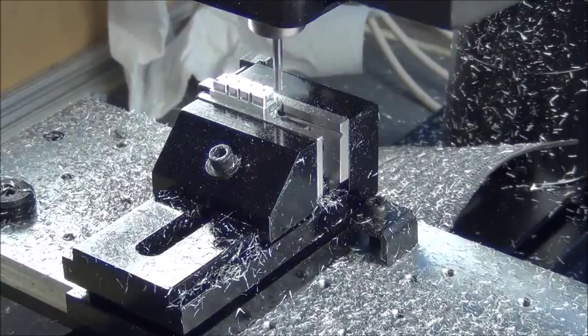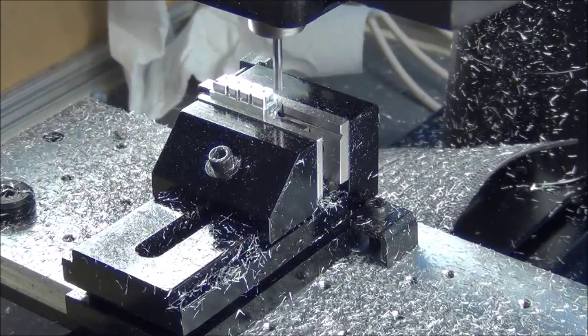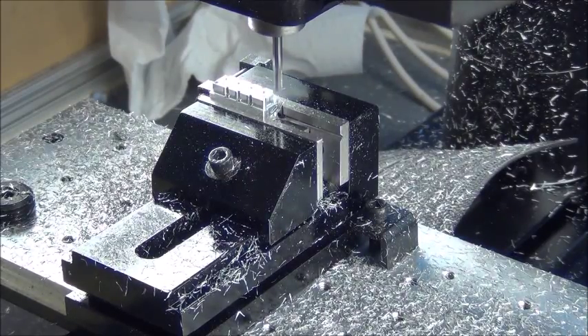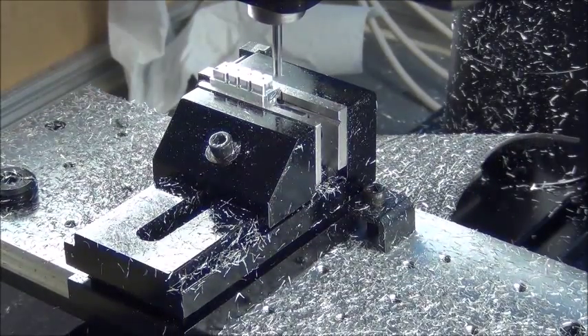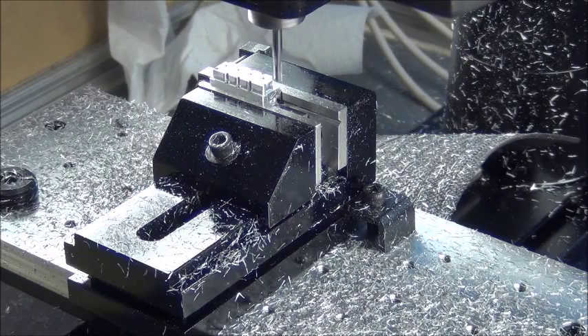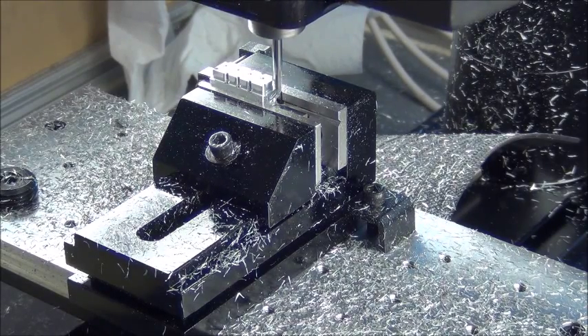I can probably shorten that length, and it's going to come down. Actually I could drop that and speed that up too — it's going to go a lot deeper.